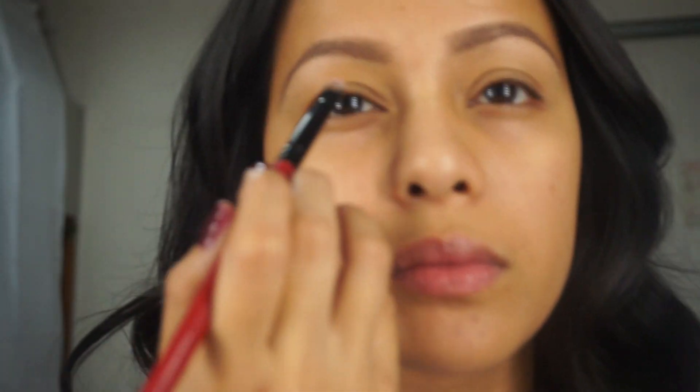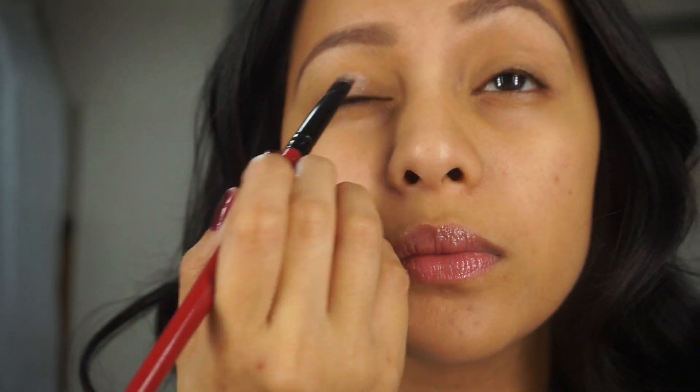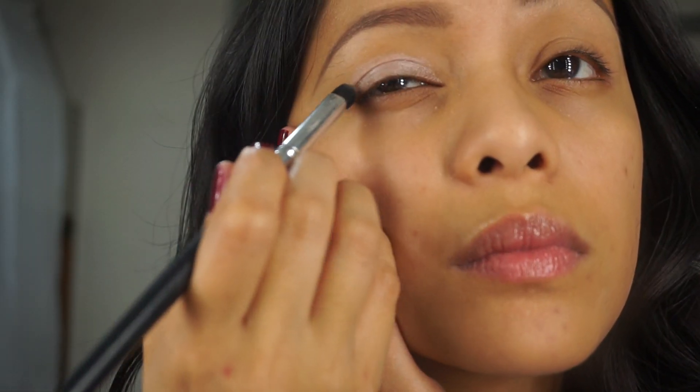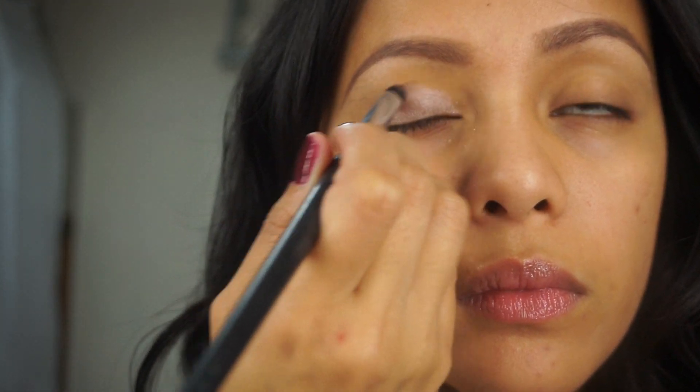The first color I will be using today is champagne, applied with a flat brush right on my lid. Then for the transition, I will be using taupe, using a wiping motion to smooth the edges.